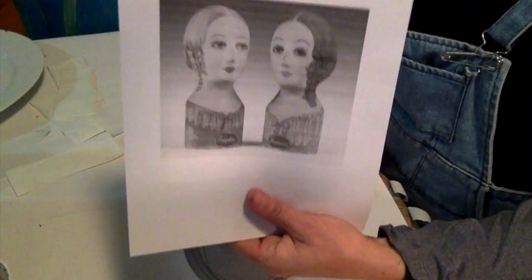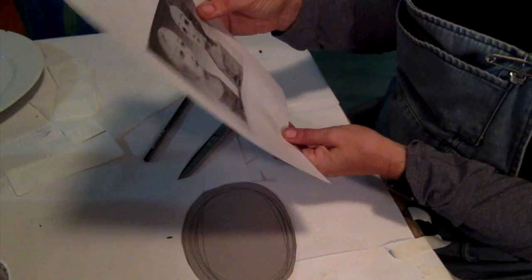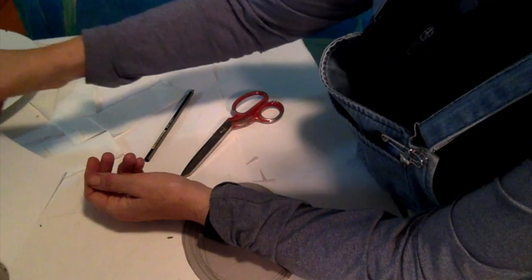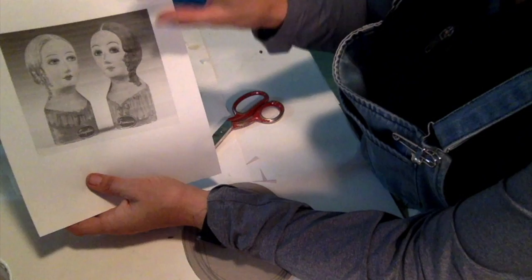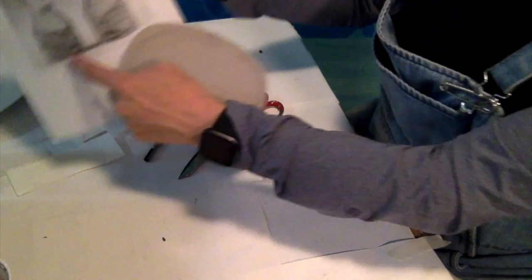Today we're going to make milliner's heads, which are used to model hats — full size — out of paper mache. If you're doing a hero head, you'll use this basic structure to make the head and then put your own details on the face. If you've got a particular helmet you want to add, you can build that up with paper mache using the same principle.